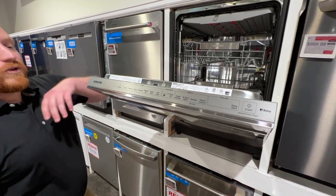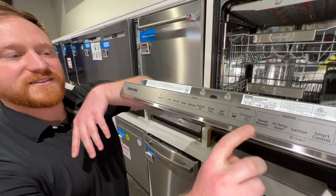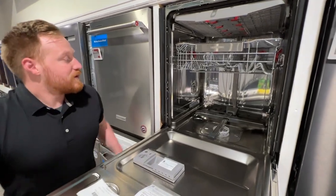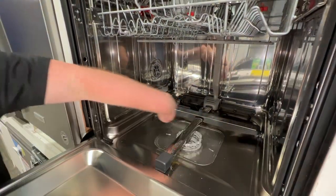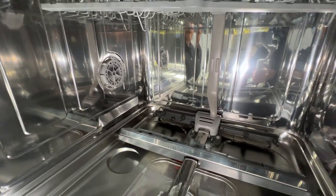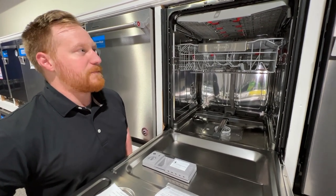It does have some really cool features. It has all your normal cycles, but it also has this Express 60, which is wash and dry in under an hour. What's really cool is it has these zone boosters. It has what they call a linear wash system — this bar here that travels back and forth throughout the washing cycle, so it actually cleans all the way to the edges of the bin. The zone booster in the back left gives extra attention to anything you put in that corner — crusted pots from making sauce, no need to pre-wash. Just toss it in and it does a fantastic job cutting through that baked-on grime.